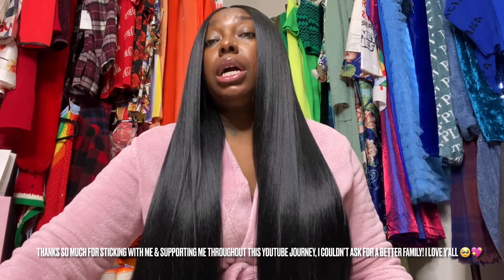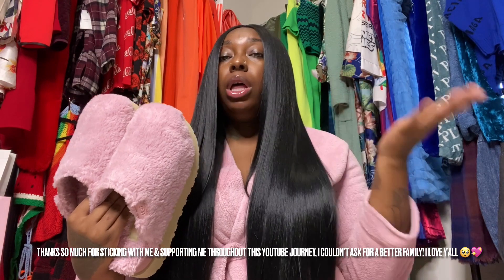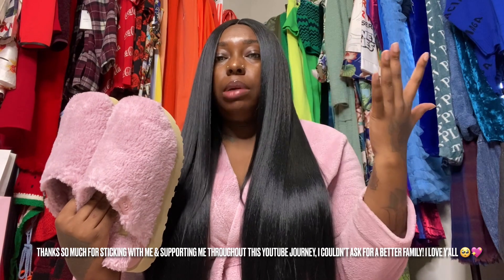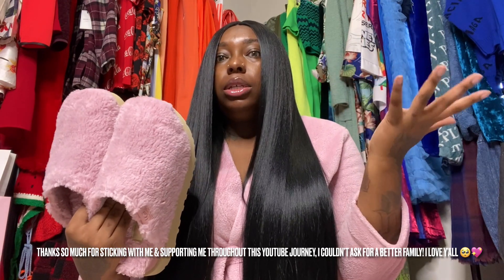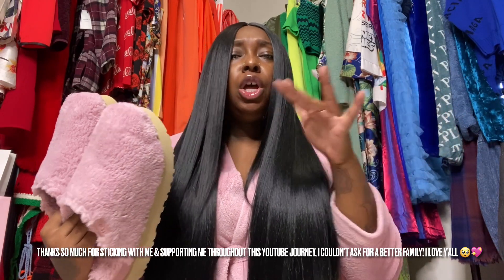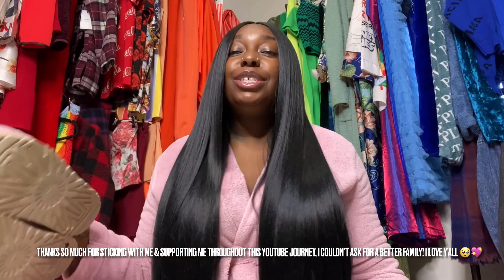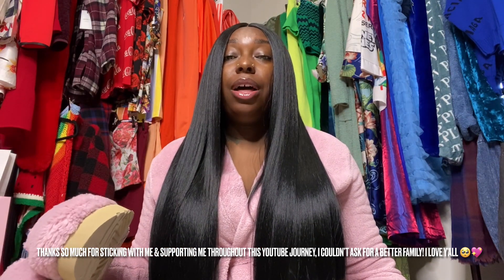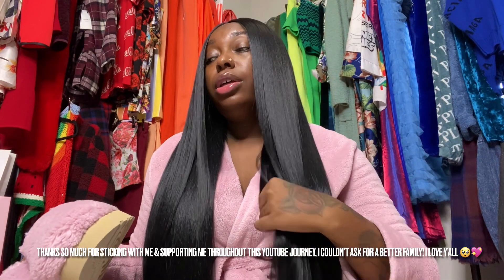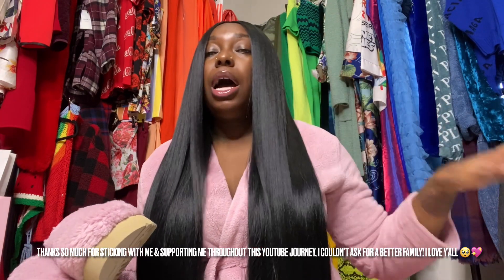Now that y'all have seen the pink color, what are y'all thinking — is it a cop, is it a drop, is it a go, is it a no? Let me know down below. I'm a rapper, come on — mixtape dropping soon! Anyway, I've missed y'all so much. I'm gonna be honest — I'm getting back to me, getting back to happiness, getting back to myself. Those boring videos y'all been rocking with me — out the door.